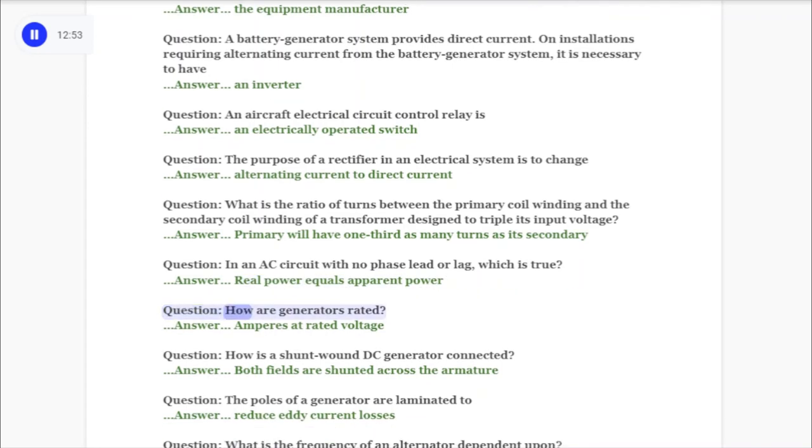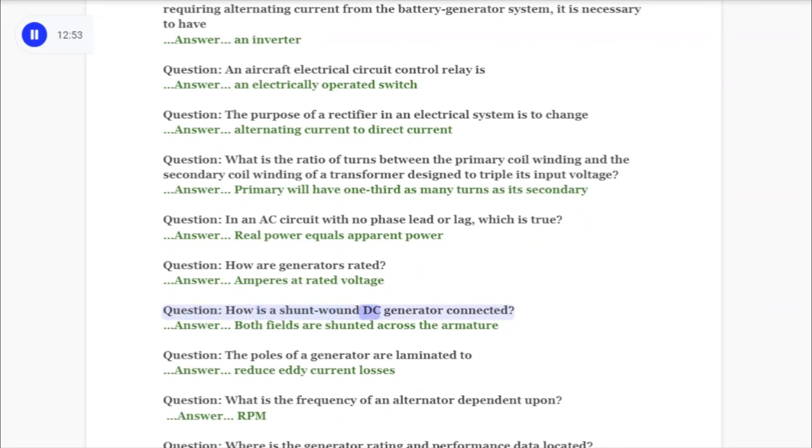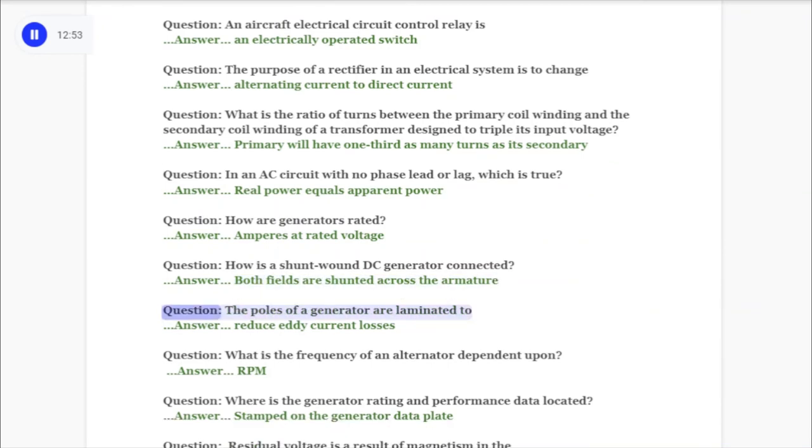Question: How are generators rated? Answer: Amperes at rated voltage. Question: How is a shunt wound DC generator connected? Answer: Both fields are shunted across the armature. Question: The poles of a generator are laminated to answer: reduce eddy current losses.